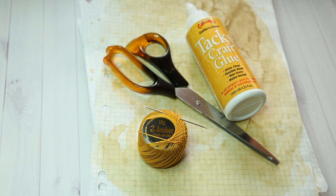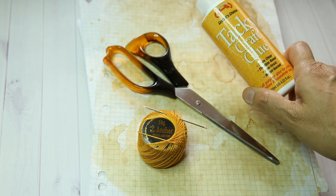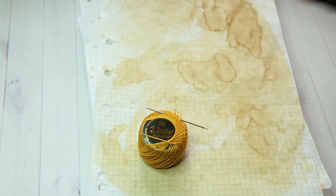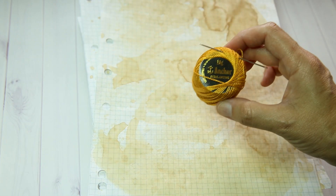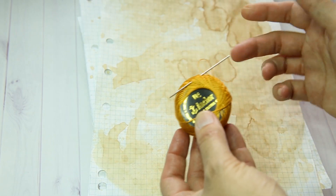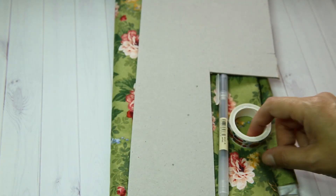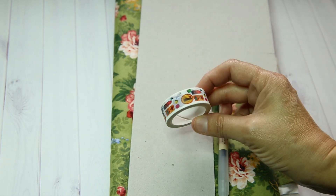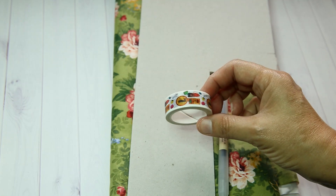There are four given items and four chosen items. The given items are some type of glue — I've got tacky glue — something to cut with, I chose a pair of scissors, needle and thread — I've got some pearl cotton and also a larger needle because I thought that might be easier to poke holes with when binding the signatures — and paper, and I've coffee dyed some grid paper. The four chosen items are a roll of washi tape, and I went with something that had a smaller design that I thought I could cut apart and use as decoration.